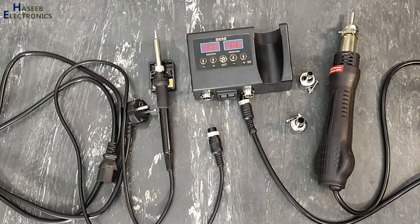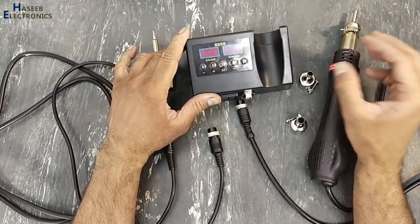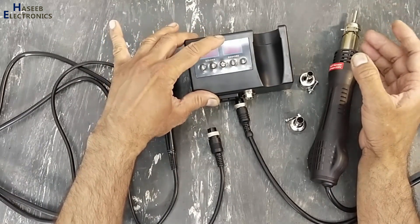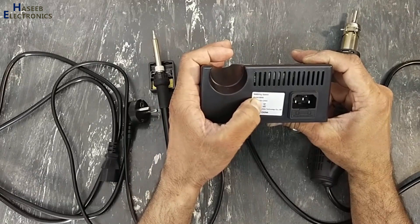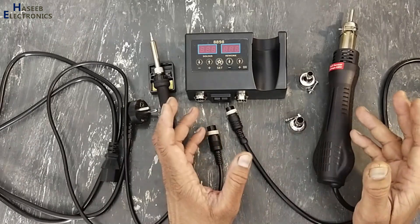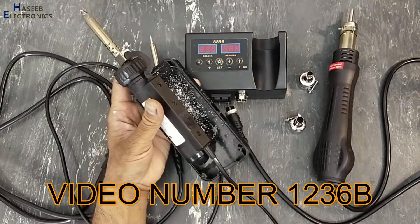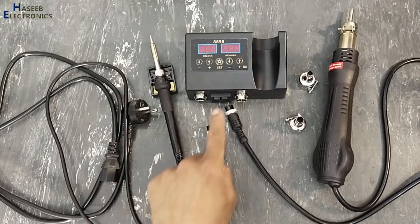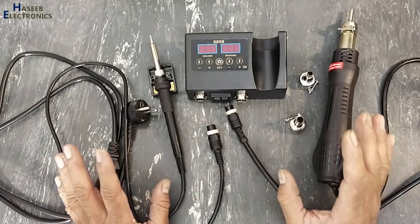Assalamualaikum warahmatullahi wabarakatuhu, friends. Welcome back to my channel. In this session, we are reviewing this hot air gun and soldering iron with this 8898 temperature controller soldering station, model 8898. These items are provided from Tamu online shopping. In the last session, I reviewed and gave a practical demonstration for this electrically operated vacuum pump. Today we will see this product.